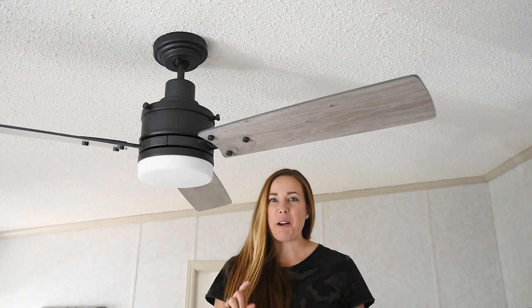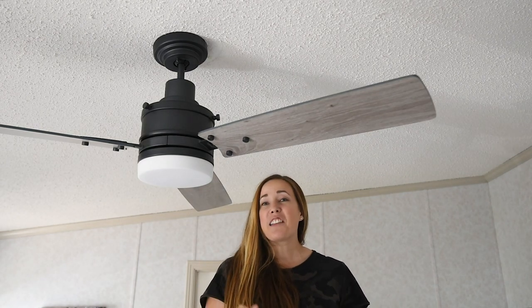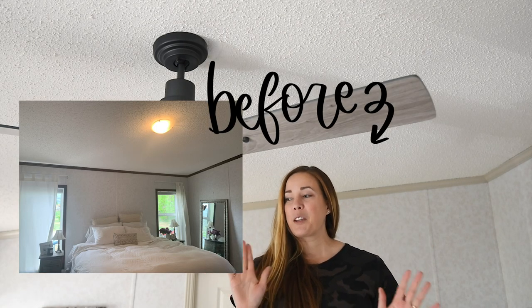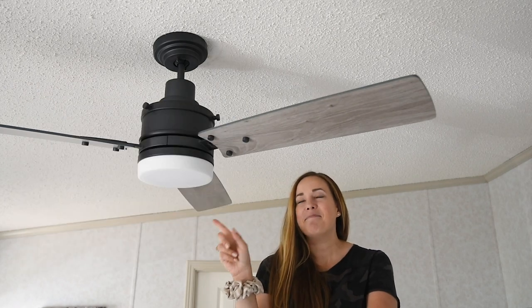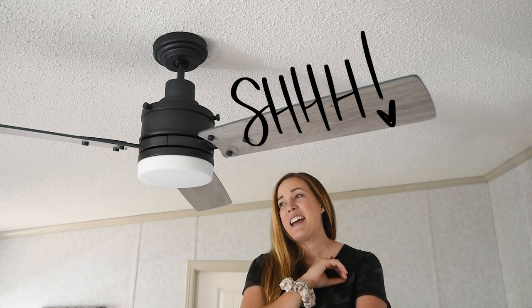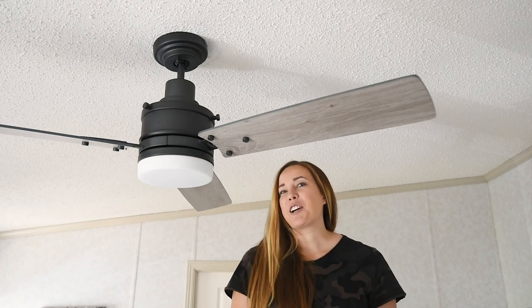Let me tell you about this room. This room is my sister-in-law's bedroom on their farm, and I am excited to be making it over top to bottom — but she doesn't know. She knows about the fan; that's the first step, but I have a few more things coming up and I'm really excited to surprise her with them. So keep your eye on my channel for the final before and after.